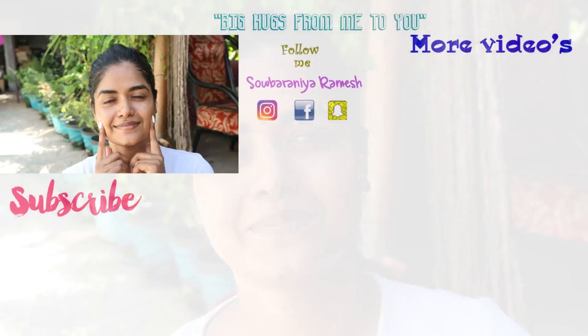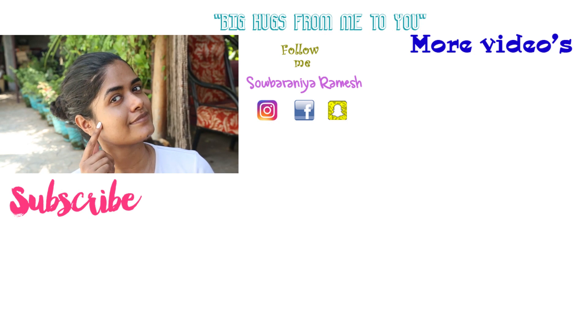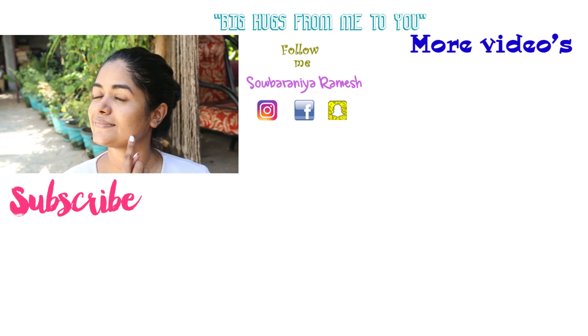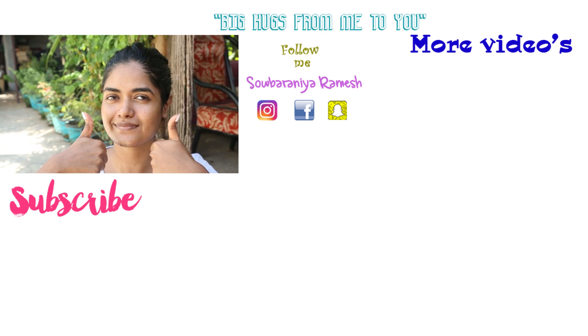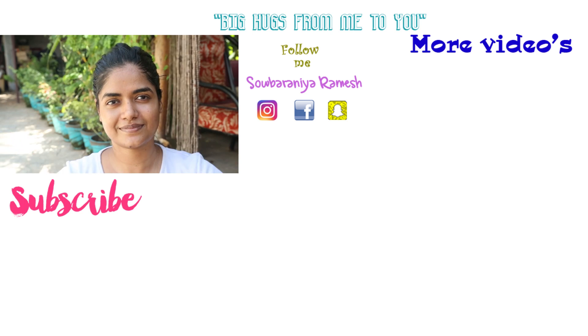If you enjoyed this 2-minute instant video, please share it with me. I will show you how to make this video. Please like this video and comment in the comment section. Subscribe to my channel if you want to. I will see you soon on my next video. Take care, bye-bye, see you.